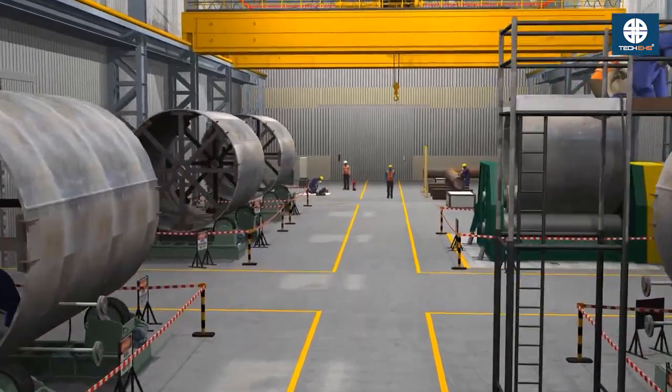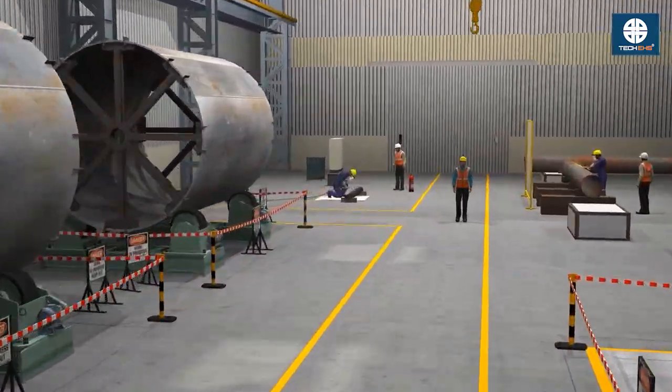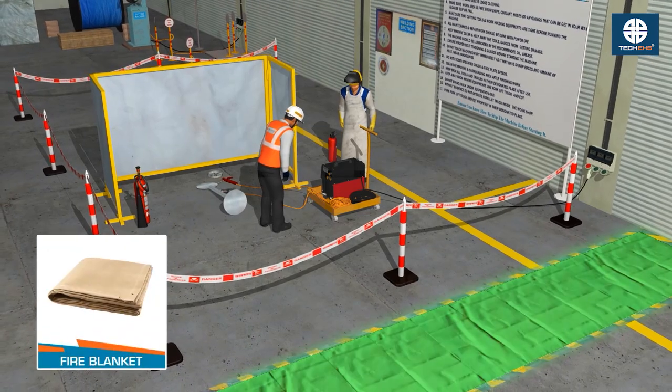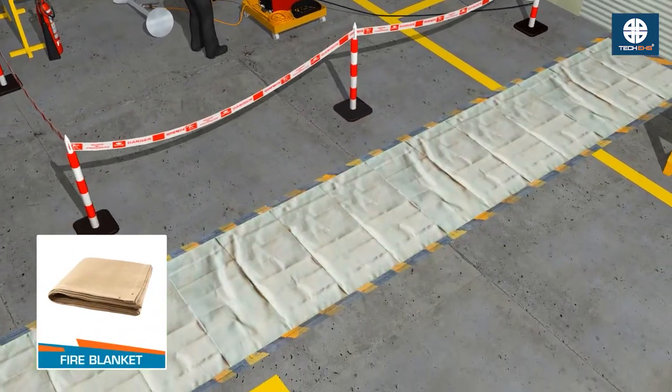Do hot work only in designated or specially prepared safe zones. Cover floor drains, ducts and wall or ceiling penetrations to stop spark travel.